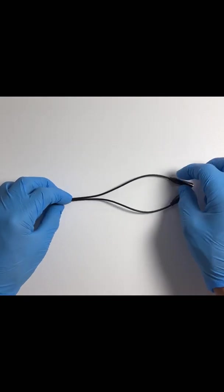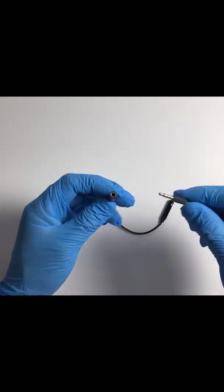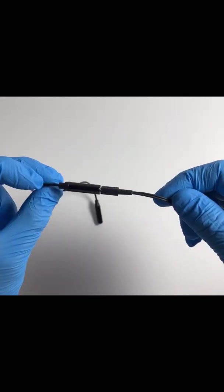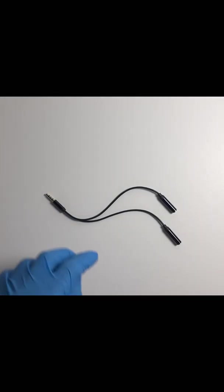The next thing you're seeing is the Y-splitter. With the Y-splitter, you can use a microphone simultaneously — plug it in and you can do live interviews. You'll have a mic and the person you're interviewing will have a mic, so I thought that was pretty cool.